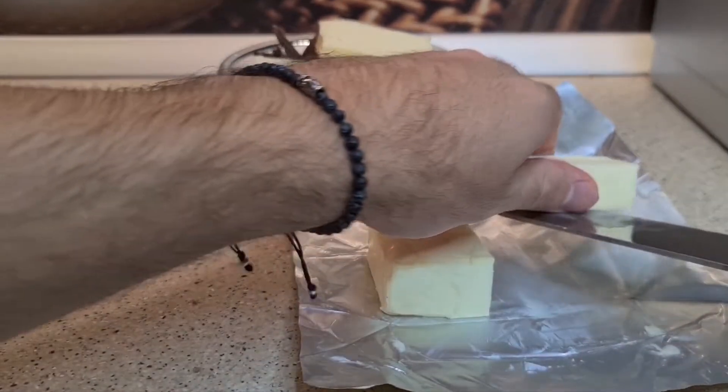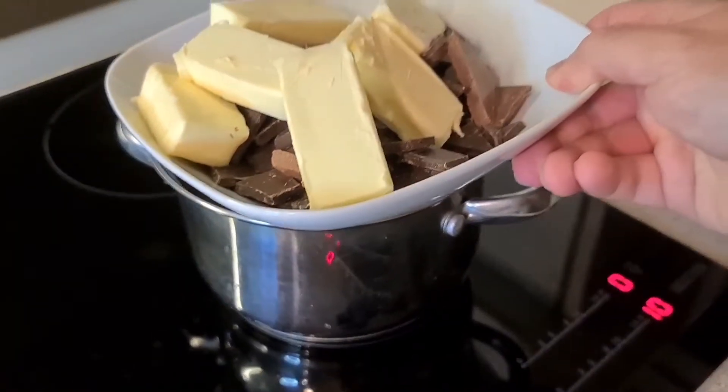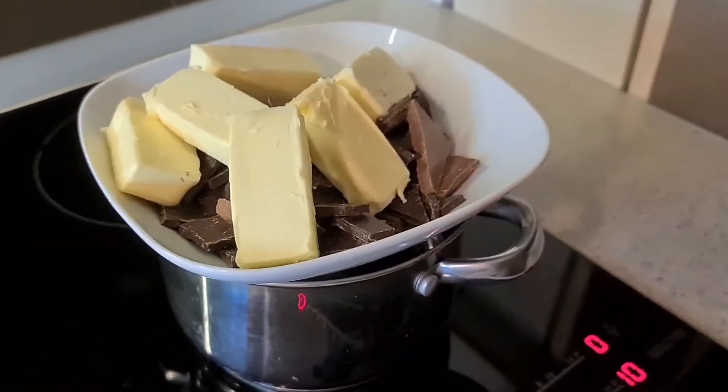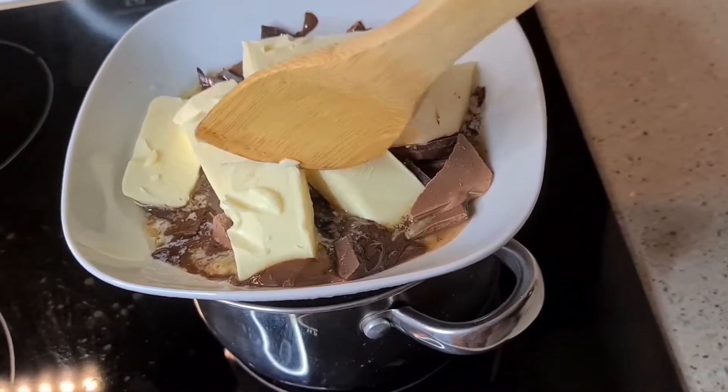Break the chocolate into pieces and add butter — I used 300 grams. Now you need to melt the chocolate and the butter; you only need to have patience.